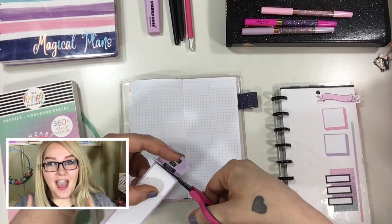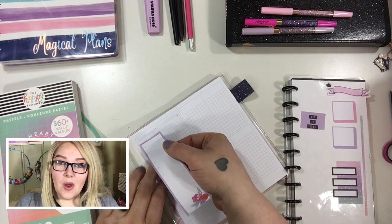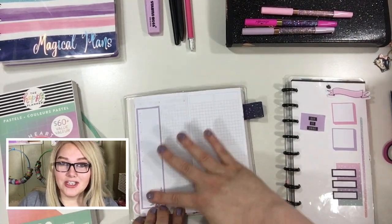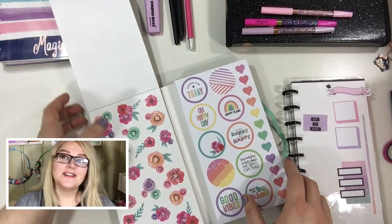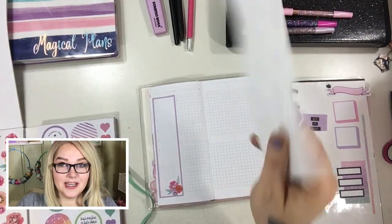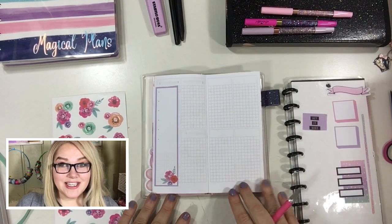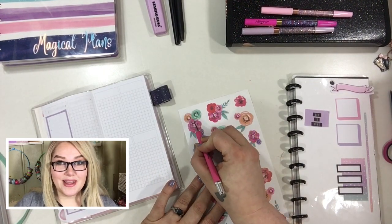I decided to try something a little bit different. Instead of just doing a normal voiceover where I just talk over, I thought I would try doing it this way where I'm down in the corner talking to you guys while my play-with-me is playing — kind of like those cool gamer channels. I actually have my video playing on my iPad just down below, so you'll probably see me look down just to keep on track. Something totally new, something totally exciting — let's get to it.